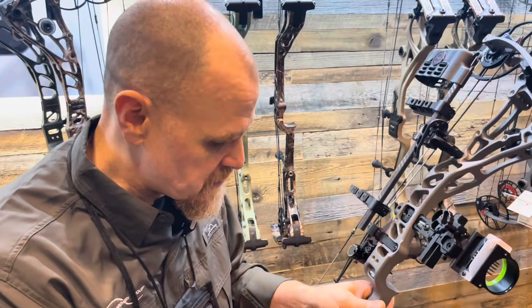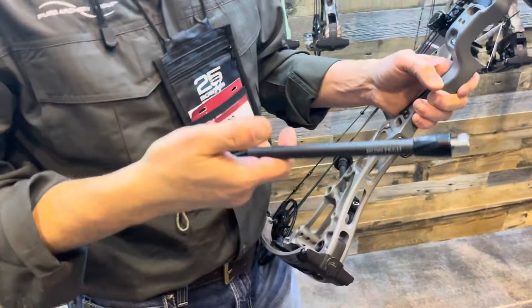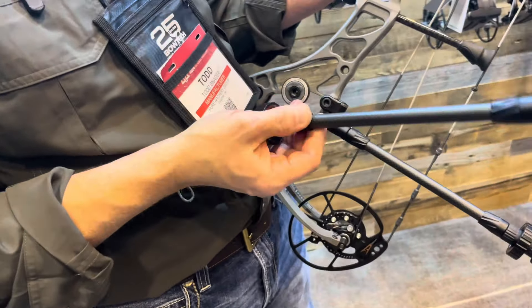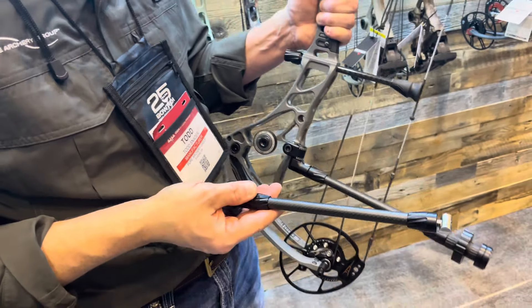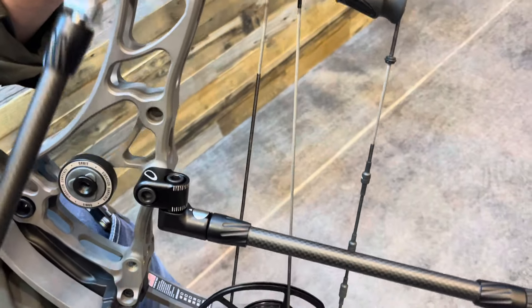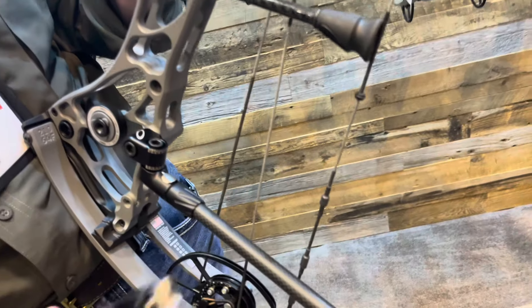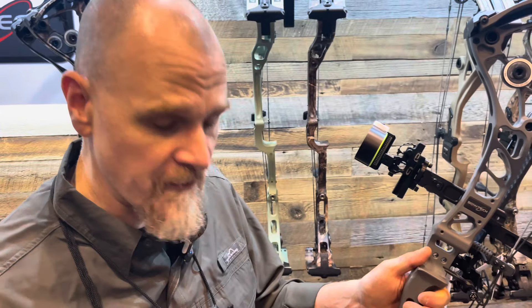Another cool feature this year is the brand new stabilizer line for Bowtech, branded under center mass technology. This is a full carbon fiber stabilizer, available in six, eight, ten, and twelve inch. We also offer the full array of accessories: a quick disconnect on the front and a sidebar, since a lot of people are moving to a sidebar to help offset the weight of a quiver or accessories.